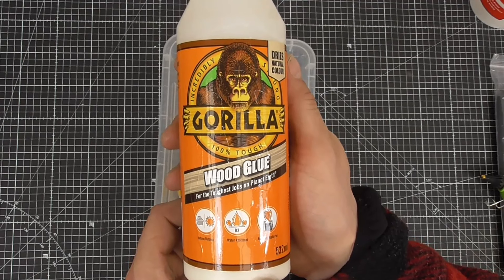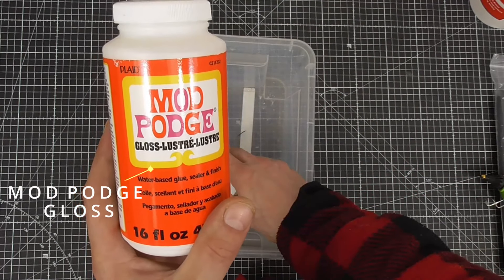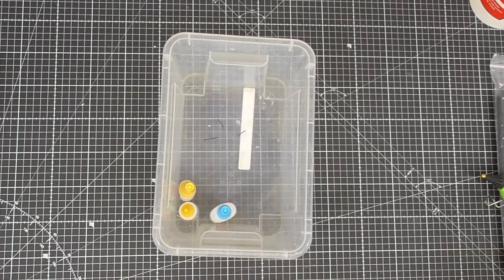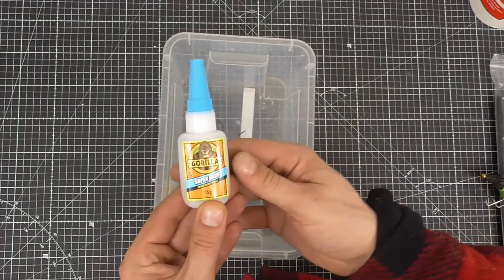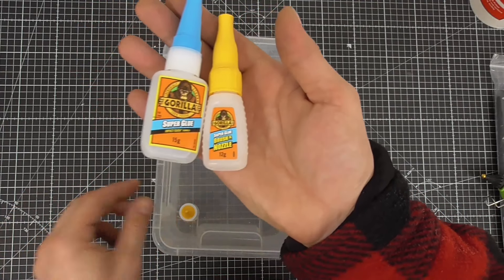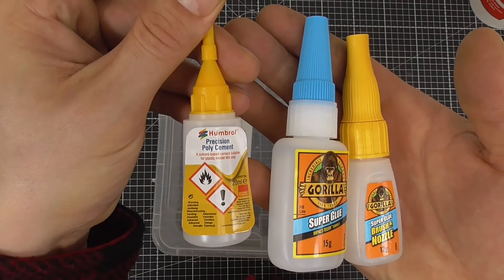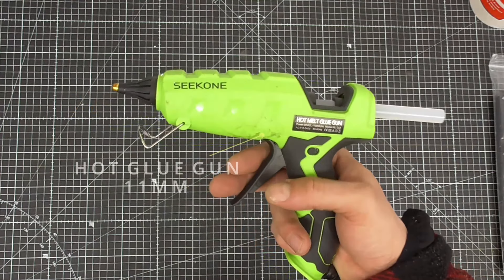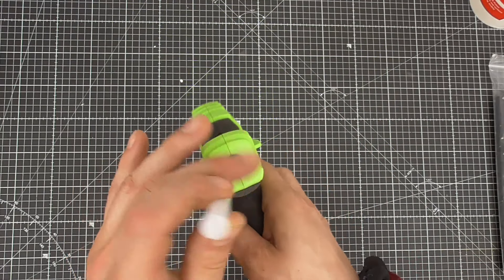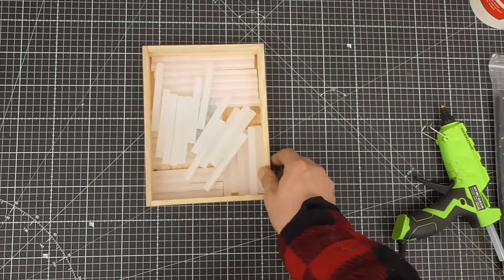Similar to PVA is a product called Mod Podge — as far as I understand it has similar properties to PVA but also comes in a gloss or matte finish. I often use this as a sealer before painting, or mix it with foliage or ground textures to make a paste. For plastics and metal I will sometimes use super glue. Another way of sticking plastics is plastic cement, which fuses two surfaces together rather than just sticking them. Probably my favorite type of glue is hot glue from a hot glue gun — its fast curing time is great for continuing a build when creativity takes hold without having to wait long for drying. This is an 11mm glue gun with two temperature settings: high and low.